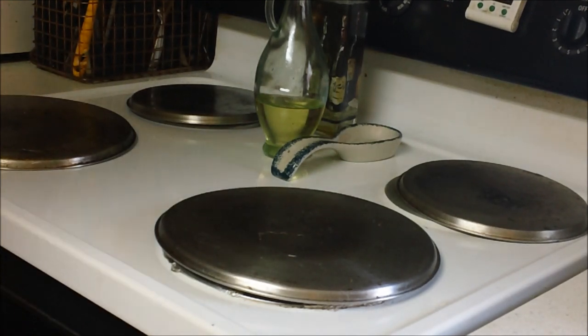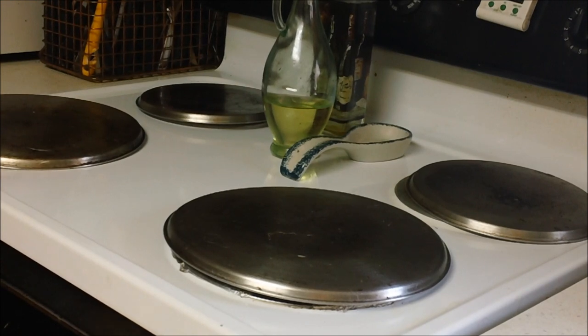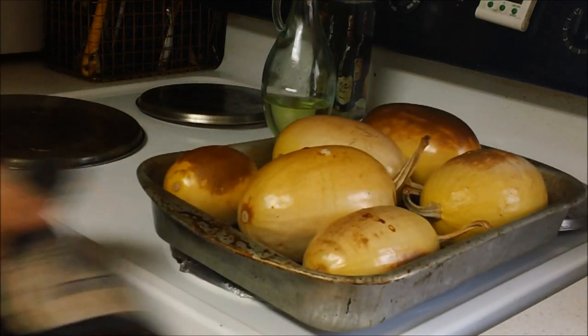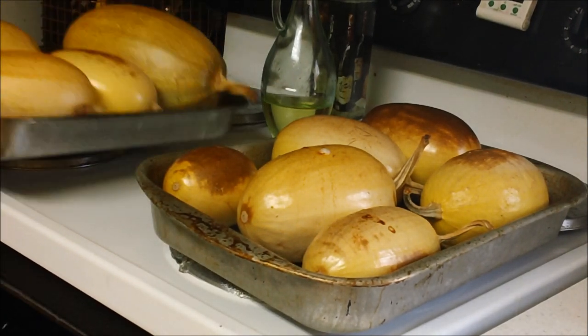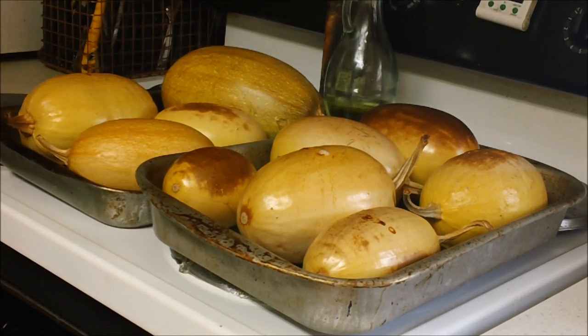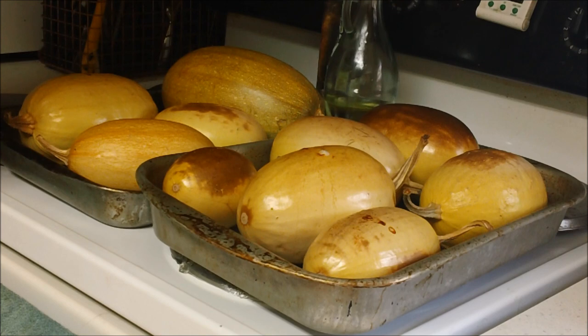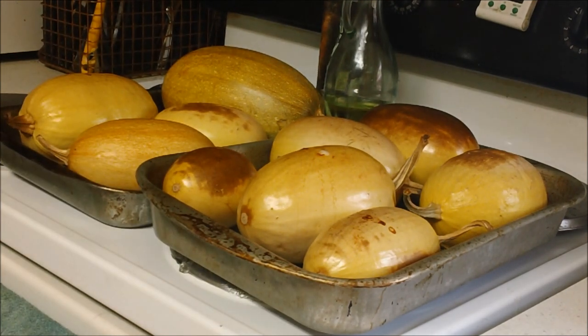They have been in the oven for about an hour and a half, because they are hot and whole. If you are going to slice them, they only need to cook about 40 minutes. We are going to let them cool some and then slice them in half. Yummy, they smell so good.